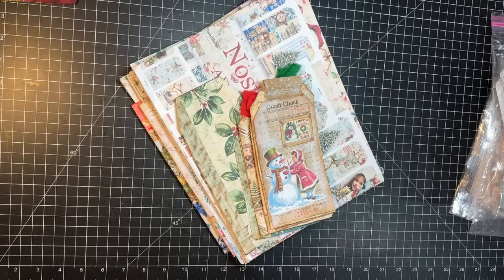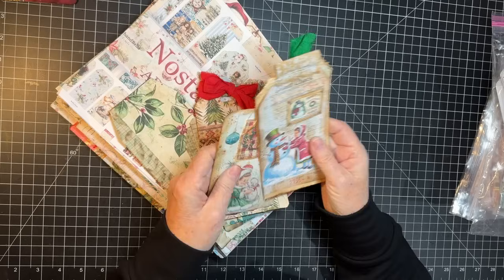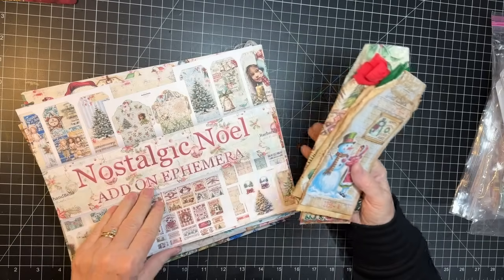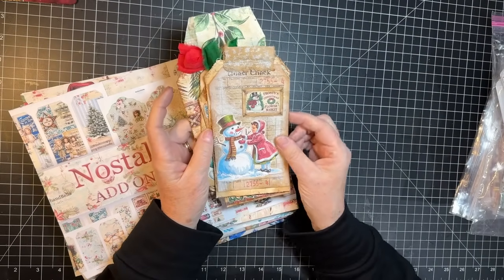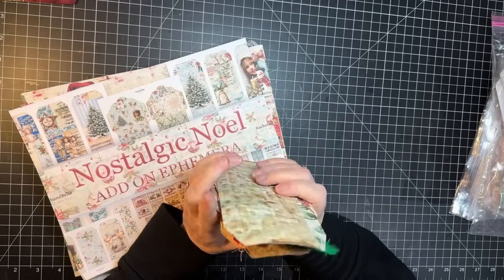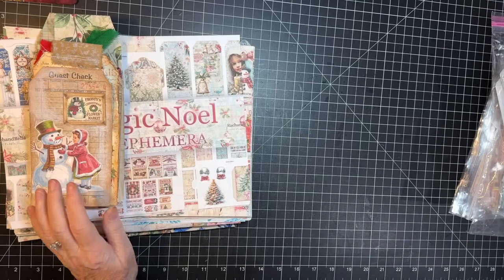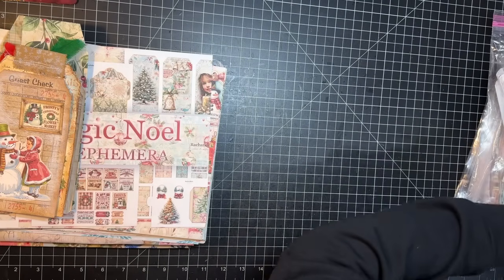Hi everyone, it's Gail and I am going to start my next start-to-finish Christmas journal today. I'm going to use the Nostalgic Noel kit from Rach and Bella Crafts. I earlier did the collaboration and made these rustic tags, so that's what we're going to be up to today. I do have a few things to share that came in the mail, however, so let's say hi and hugs and we'll jump in.